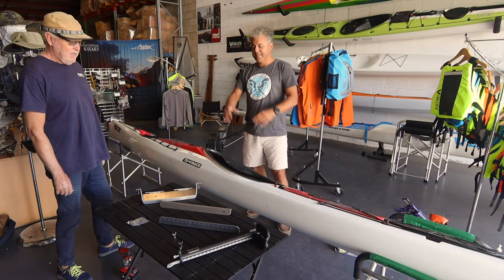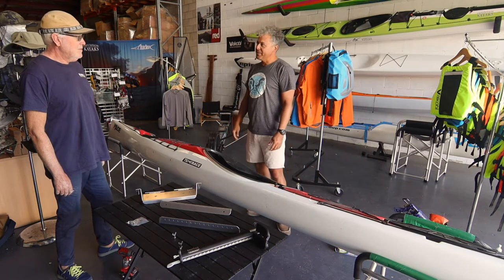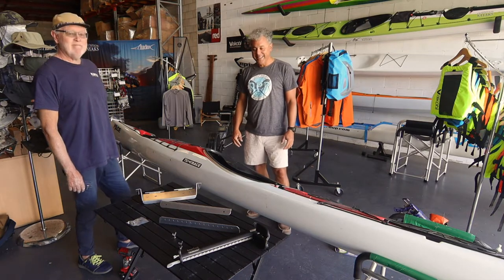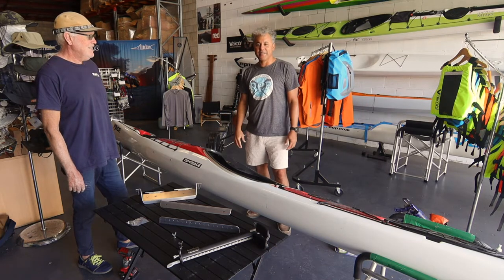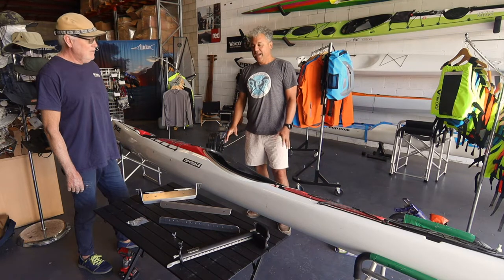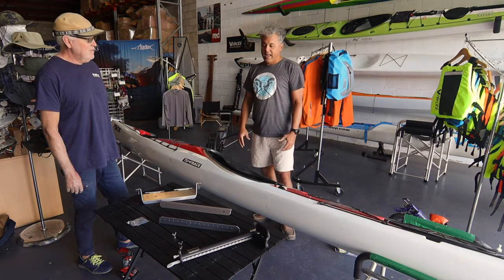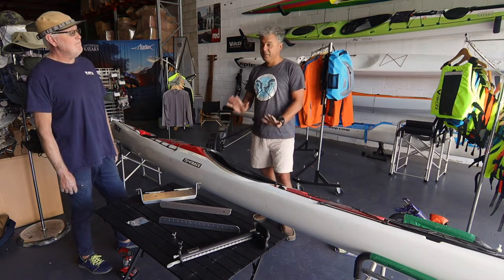The first one we've got is the Bigfoot footplate system, something we developed five years ago. Built-in carrying bar, Australian made, designed by a very clever fellow called Greg Davis that we've known as a paddler for many years. We know it's a good product because it's been out there in the market for that amount of time and we've got a lot of good feedback from it — how simple it is to install and how well it actually works in the boat.